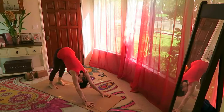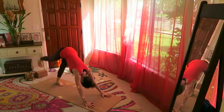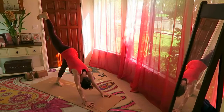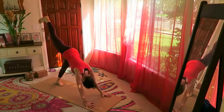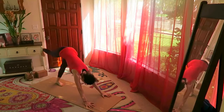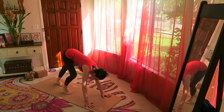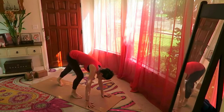Look under the right shoulder and under the left, softening the face muscles, softening the lips, softening the gaze. Inhale the right leg up, then bring your knee into your rib cage. From here, step your foot forward as far forward as you can.